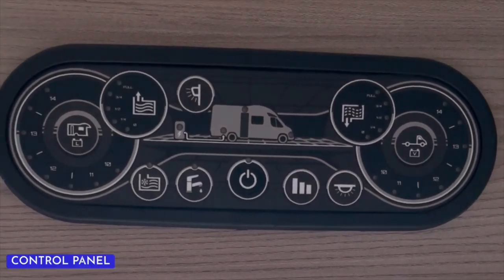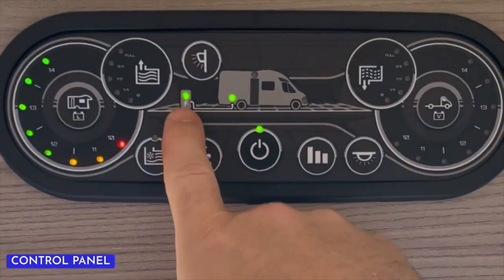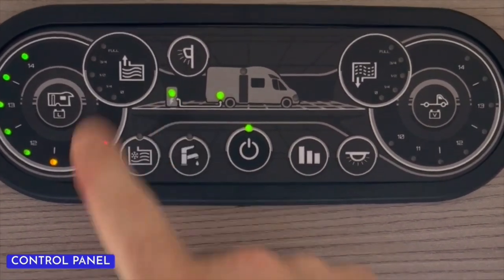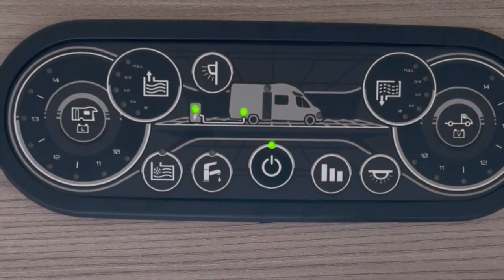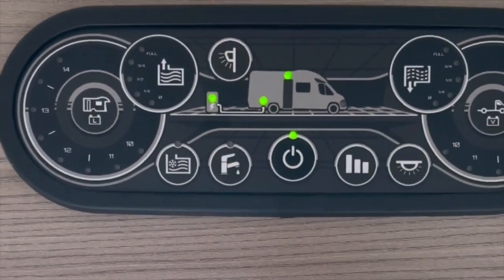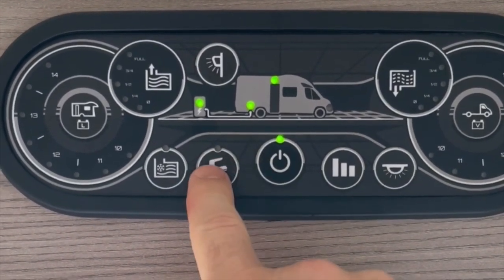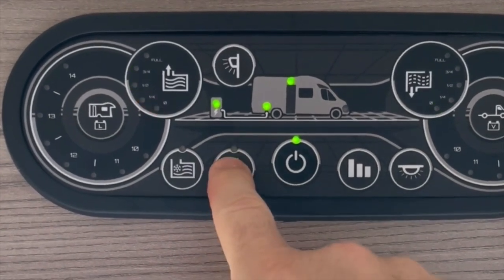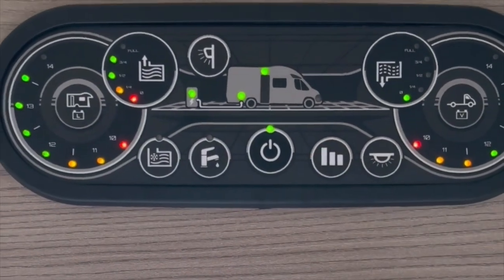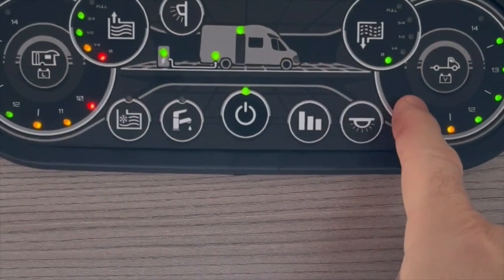To operate the controls on this model, simply press the button in the middle — that will switch the power on. From here, this LED will indicate that we have a successful 240-volt hookup connection. To use your master lights, hit the button here and then you can use all the switches inside. To activate your water pump — if you want to use the taps, the shower, or flush the toilet — press the tap button and press again to switch off. To check all your levels, press the level checker button and it will show fresh water, waste water, leisure battery voltage, and vehicle battery voltage.